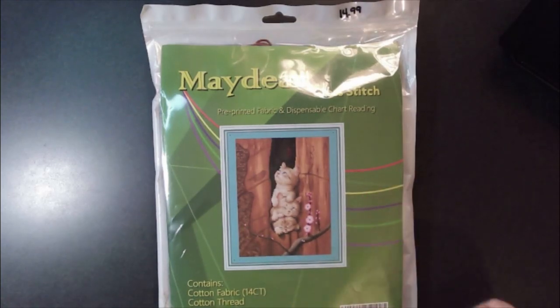Hey guys, I'm back — Coffee and Diamonds. I have an unboxing today from Amazon, and this came from the Maydeer store on Amazon. There will be a link down below. I believe this is the first time I've ordered from this store, so let's check it out.